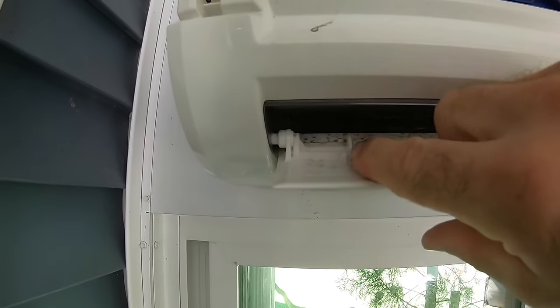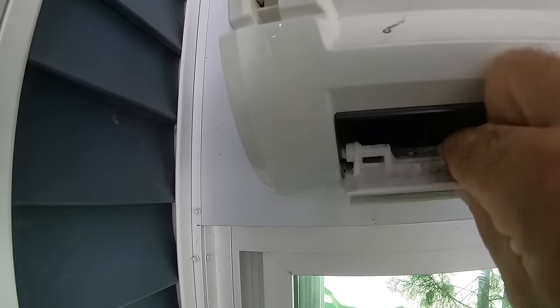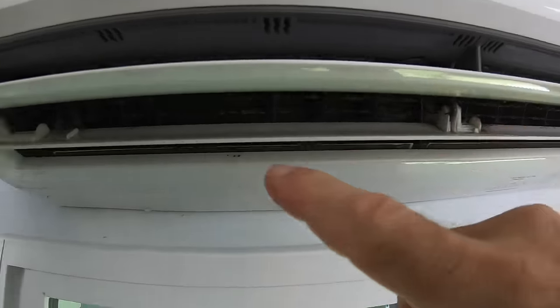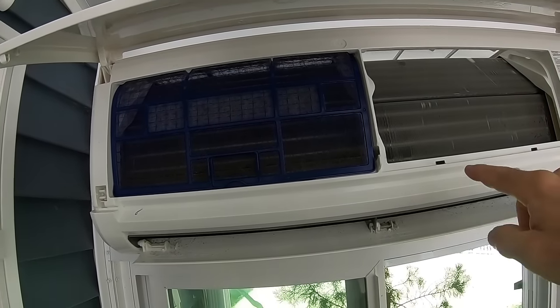These little flapper assemblies control airflow direction. You can program them on your remote to move up and down for air distribution in different areas of the room, or set them to a static position. They're very easy to remove — you pop back this little clip, pop back the one on the other side, and slide the unit off. We're going to remove this entire assembly because there's a lot more area that needs cleaning behind it — something you normally don't see in standard DIY maintenance videos on YouTube.